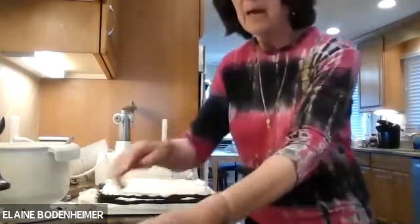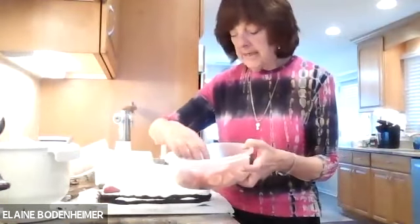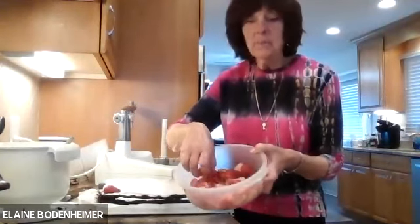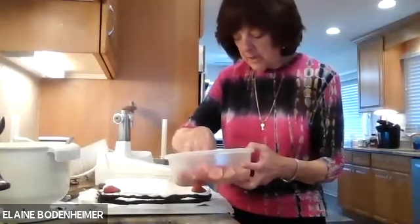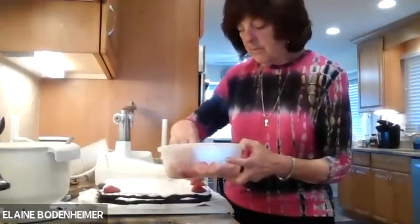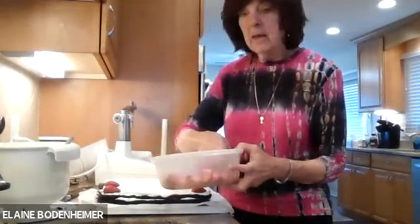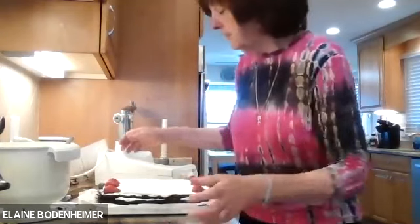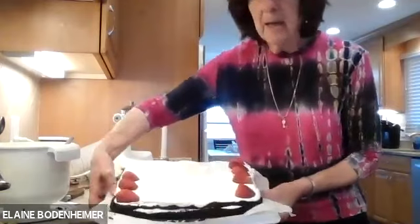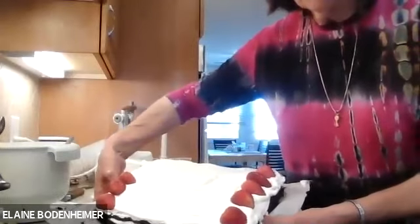Now come the strawberries that we cut up. You can put them on however you like, but I like putting them on a diagonal, and I like using my big strawberries for the top and bottom ones and the smaller ones for the center. I'm not that artistic, but I'm sure many of you are and will come up with an even prettier design. I'm going to hold this up so you can see — laying them across here in a diagonal design all over the cake.